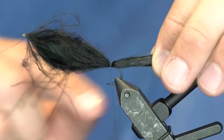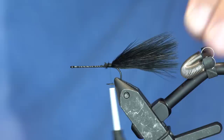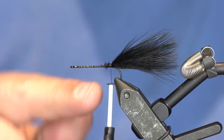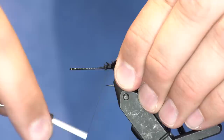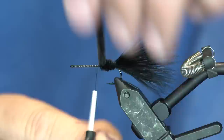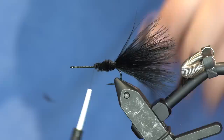I'll tie it in - usually I tie it in all the way up the body, but I'm not going to do that on this one because this fly is going to have a few different sections of marabou tied in, so I'm going to trim it off here. This fly rides upside down, so the marabou just kind of flows all over the place. I'm going to take some plain old black medium chenille and wrap that to the middle point of the hook, then trim it off.